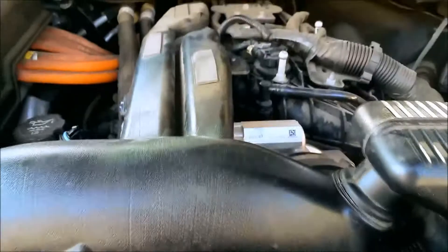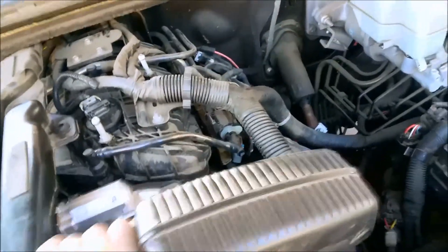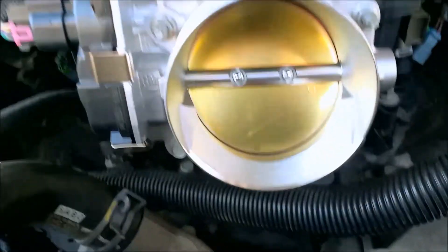This lifts — it's kind of hard. I have it slightly twisted up and that pulls straight out. There we go, it's out. As you can see the throttle body is clean, it's brand new.